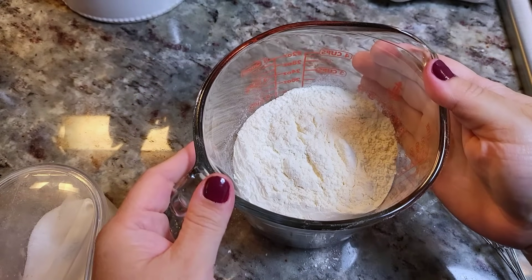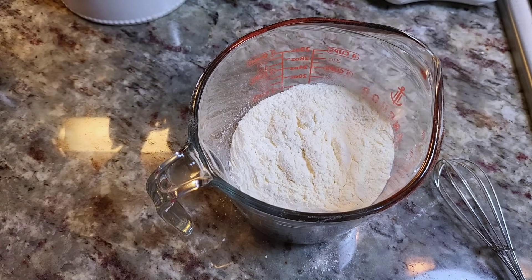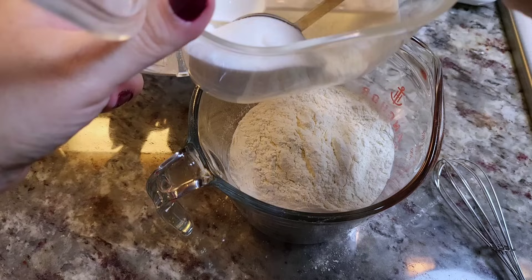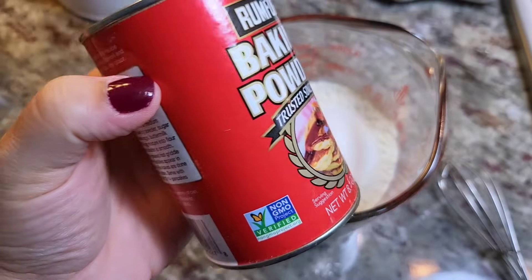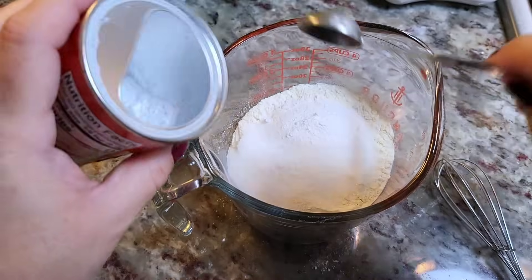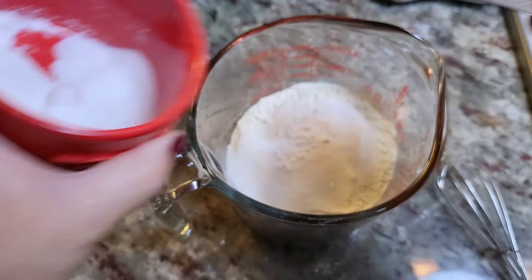Okay, funnel cake at home. I'm starting off with two cups of all-purpose flour. I'm using this extra large measuring cup because it makes it a lot easier to pour into the container later. I'm going to add two tablespoons of sugar, one and a half teaspoons of baking powder, and one and a half teaspoons of salt.